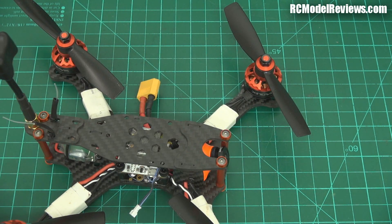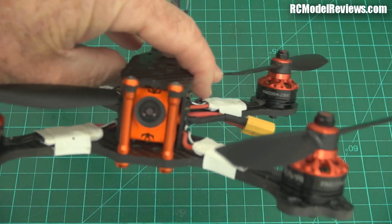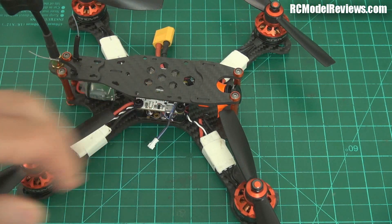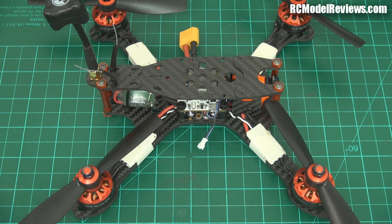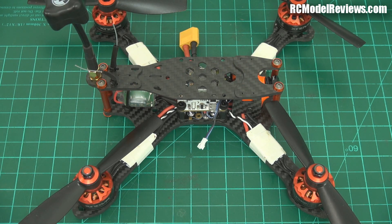I've already installed one in my Bolt 210. As you can see, it's an easy fit — it fits in the same space as the HS1177, no real problems there. I haven't been able to fly this yet because it's raining and blowing a gale. So what I'm going to do now is just run through the differences, or the enhancements, that this new Swift 2 has over the original Swift or an HS1177.